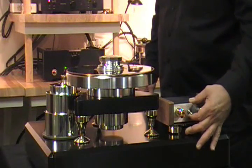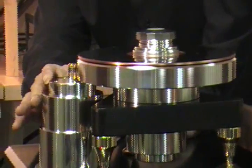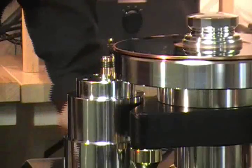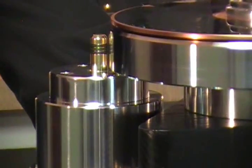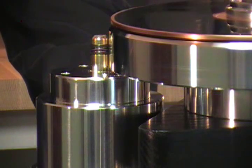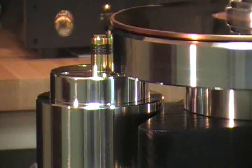Next, switch on the main power at the front and ensure that the motor is turning quietly and smoothly. Now the next step is to position the motor. It's a rim drive table, so positioning is fairly critical but very simple. Move the motor into the platter until it gains traction, gently push down firmly — the platter is turning.